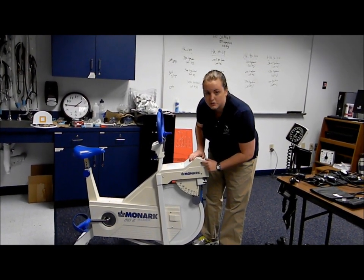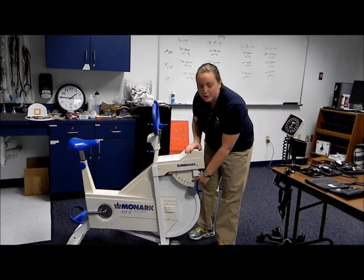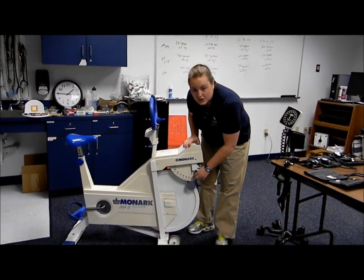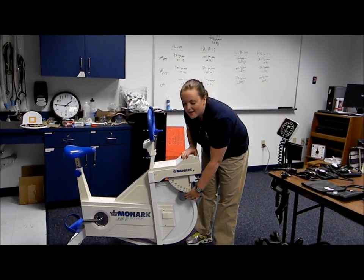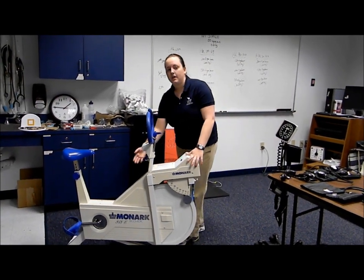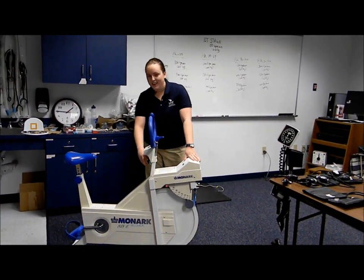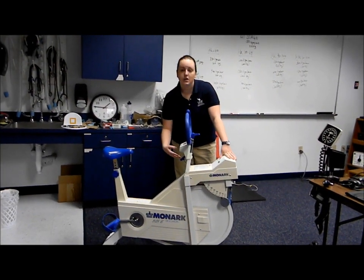After you calculate the power for each stage of the test, you're going to come here to the force scale and adjust the force by either moving the pendulum manually, or you can come up to the force knob and twist it, and that will either tighten or loosen the resistance.